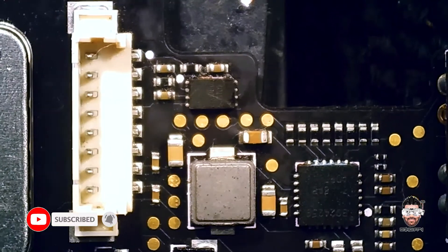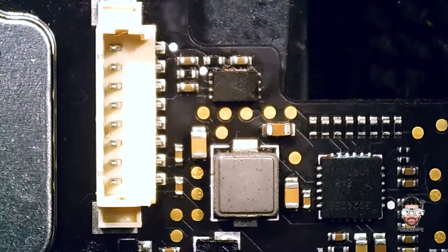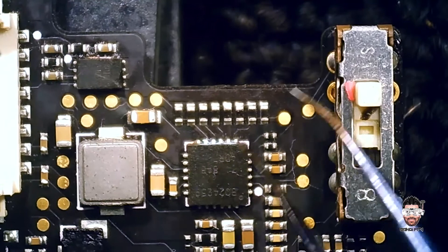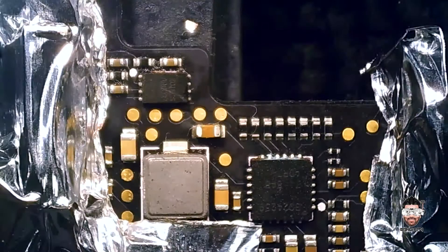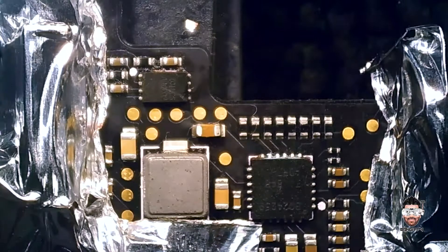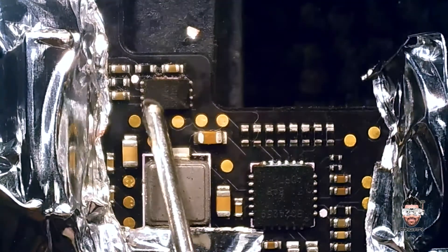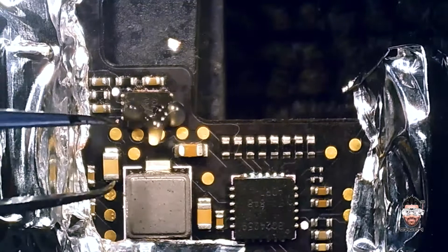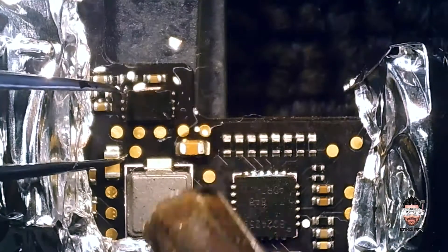Let's get started. First we need to take care of the surrounding plastic components — this can melt very easily. The battery connector, these apex connectors, and there's a mode switch — I'm going to cover them all with aluminum tape. As you can see, I've covered all the surrounding areas which could easily melt. So let's start the removing process. First, add some flux and apply heat gently.